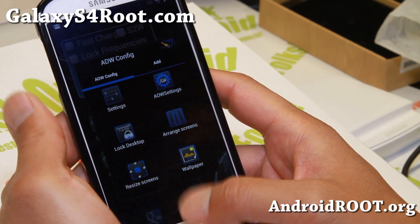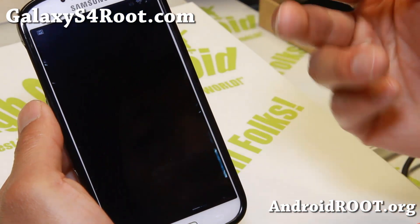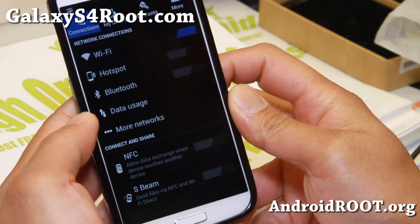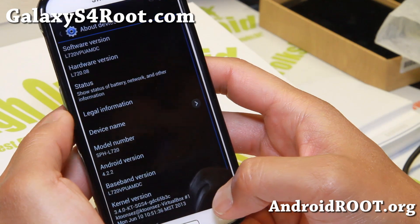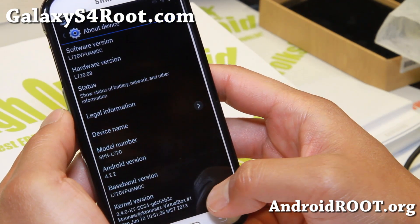This one actually ships with an ADW launcher. If you don't like that, you can go ahead and install Nova Launcher or Apex Launcher from the market. This is a TouchWiz-based ROM and it has been themed with a lot of blues over the stock colors, as you can see.